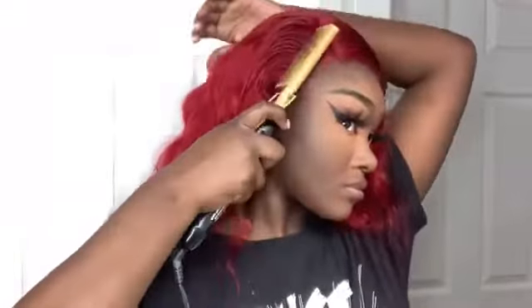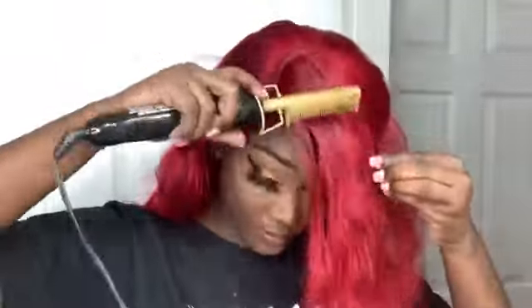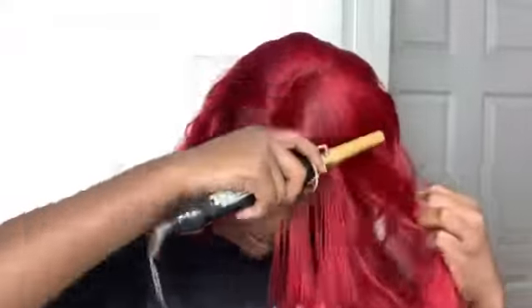Now that the lace is cut, I begin doing my bang. I'm pulling the hair down in my face and hot combing it downward so the hair lays in that direction. I'm just making sure it lays flat and confirming this is what I want. I always love a good side part bang and I definitely wanted to do it with this red hair.